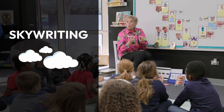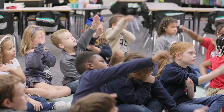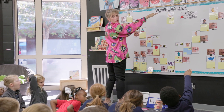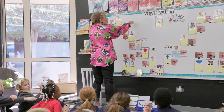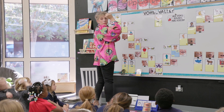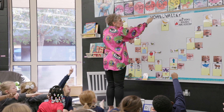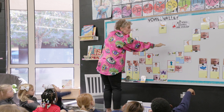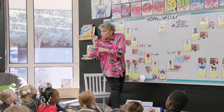Watch me as I skywrite, and then it's going to be your turn. I'm going to start right below the dotted line, curve to the left, go all the way around, go to the baseline, come back up, and close it off. Pick up my pencil, come right next to it but not on top, go straight down, curve to the right, come up to the middle line, pull straight down, lift my pencil. O-U spells out.